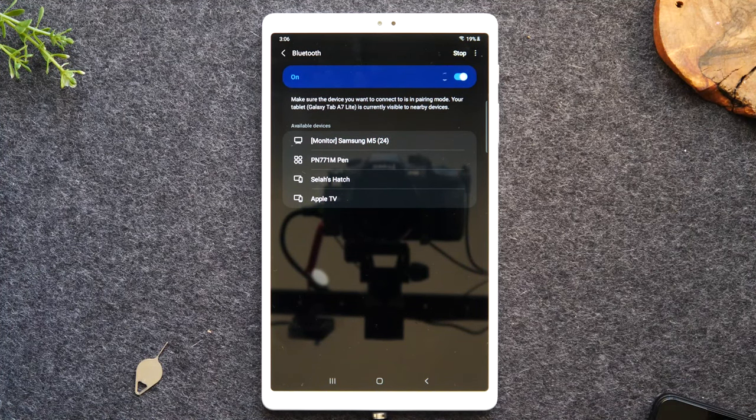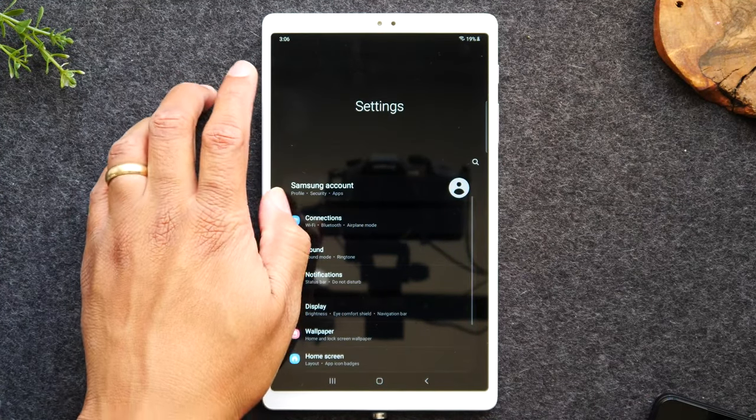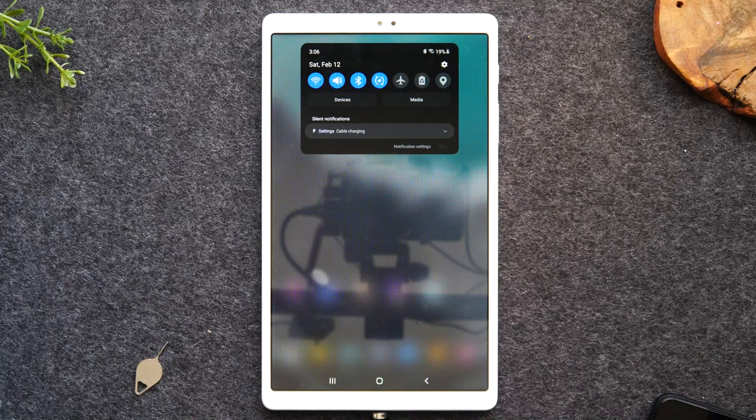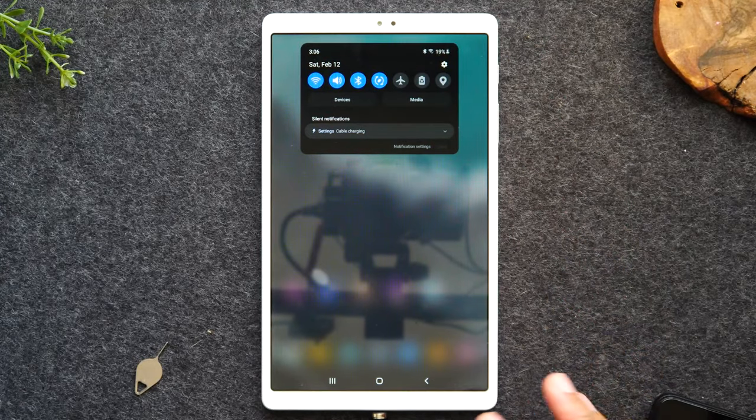So that is how to use the Bluetooth feature. You'll find a bunch of other really useful features here. This button is for rotating the tablet — you'll notice right now if I take the tablet and rotate it sideways, the whole tablet screen is going to rotate.